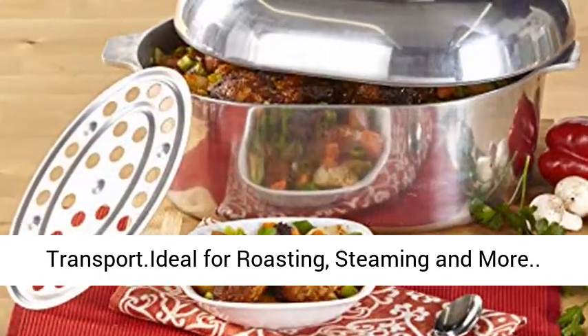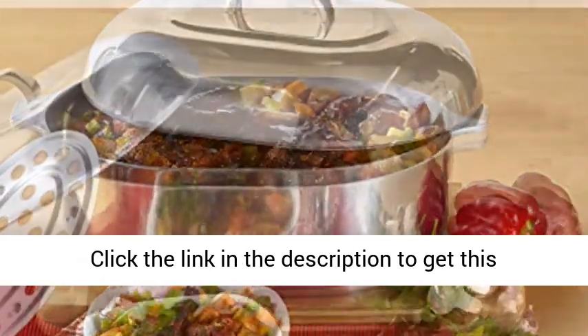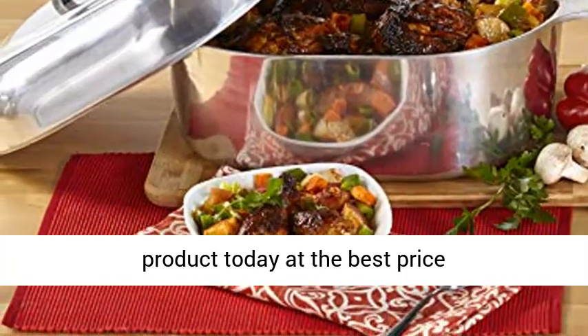Ideal for roasting, steaming and more. Click the link in the description to get this product today at the best price.